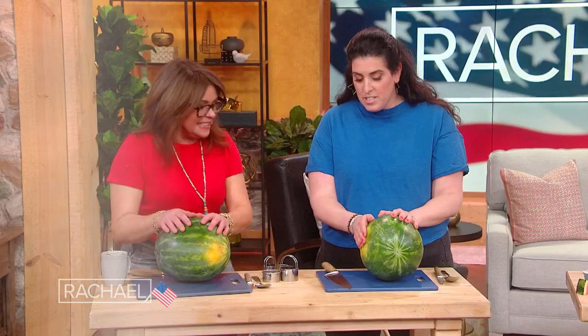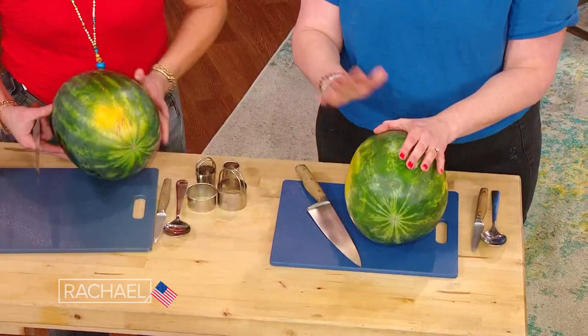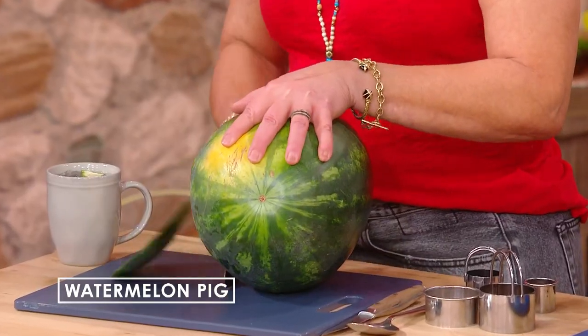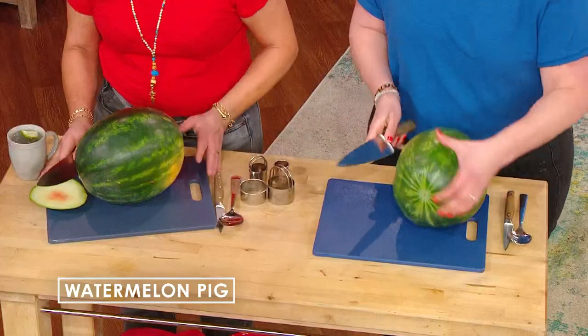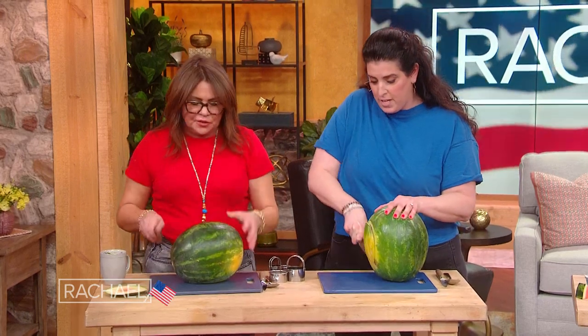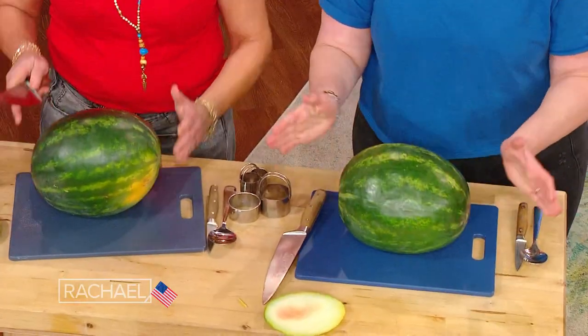Watermelon piggies! All right, so every year we start the same way. We cut a little foot on the — first we wash our melon. We give it a good wash with a little pick top, and then we give it some stability. It's the same rule as an onion, right? You wanna give it a flat surface, give it some feet so it doesn't roll away from you. There we go. Now we've got a sturdy little base.